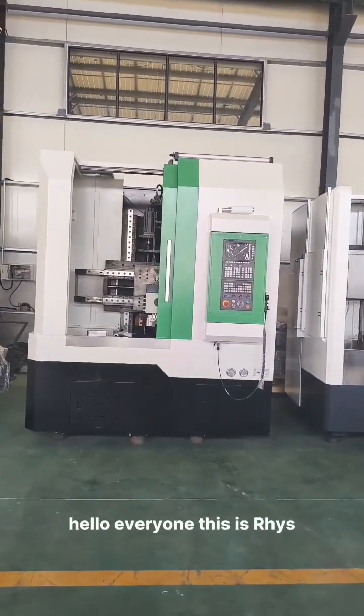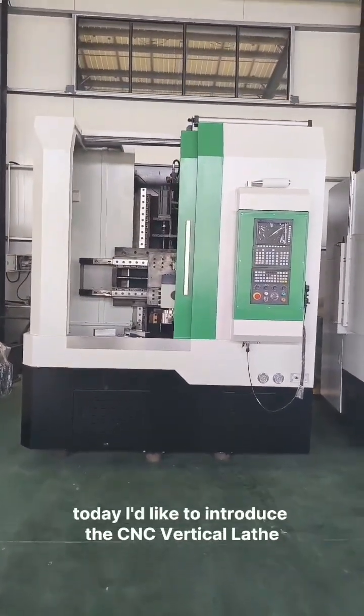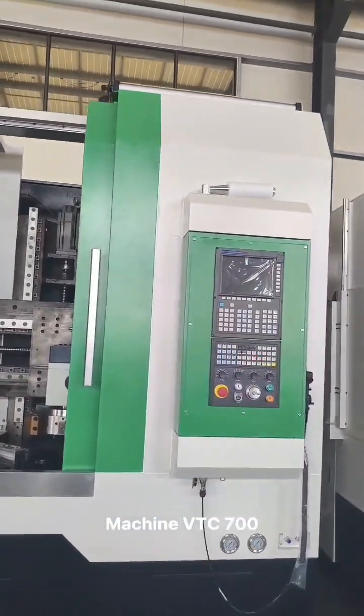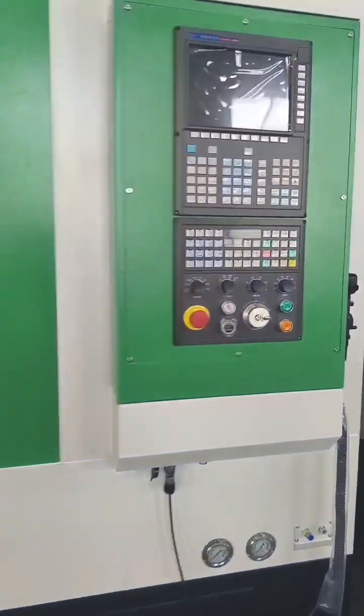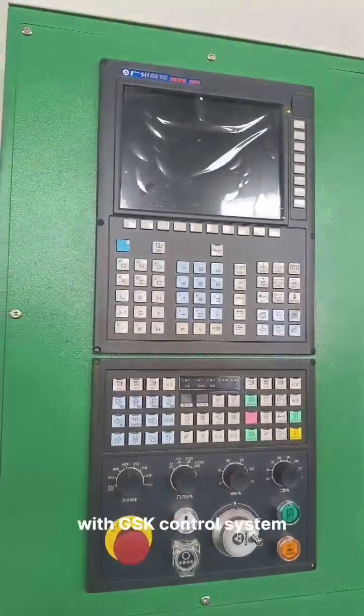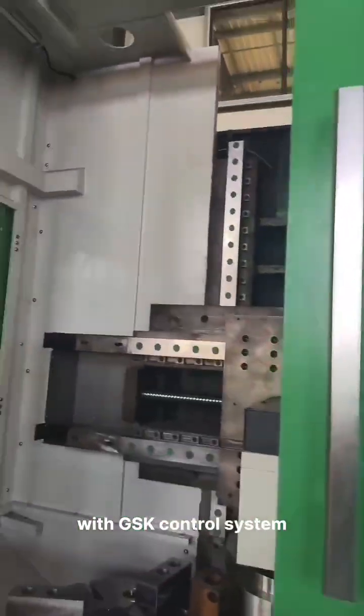Hello everyone, this is Rhys. Today I'd like to introduce the CNC Verticalist machine, VTC700. As you can see, the machine is equipped with a GSK control system.